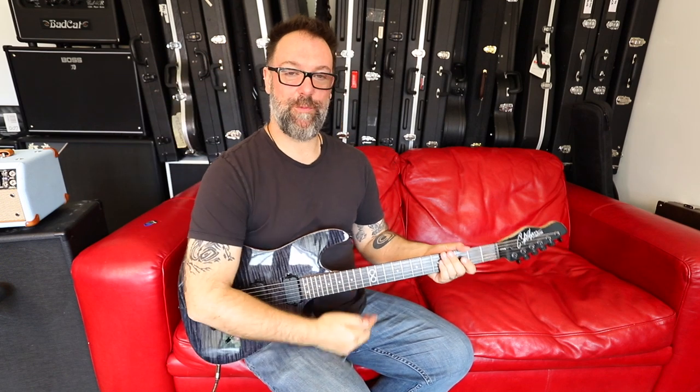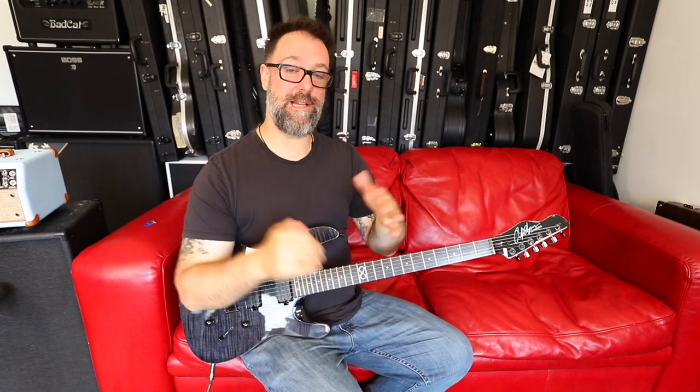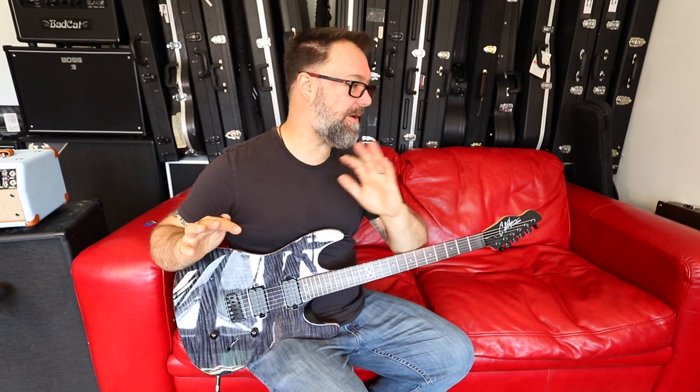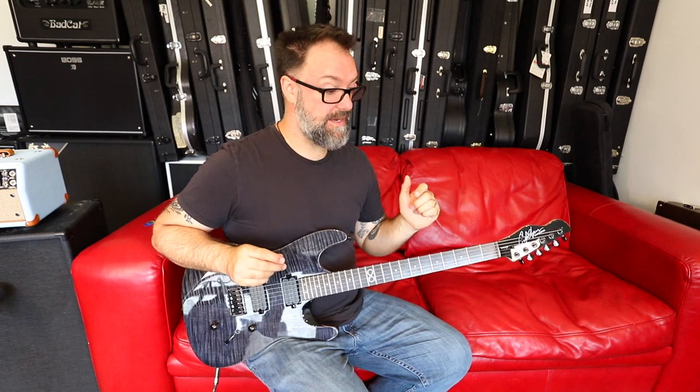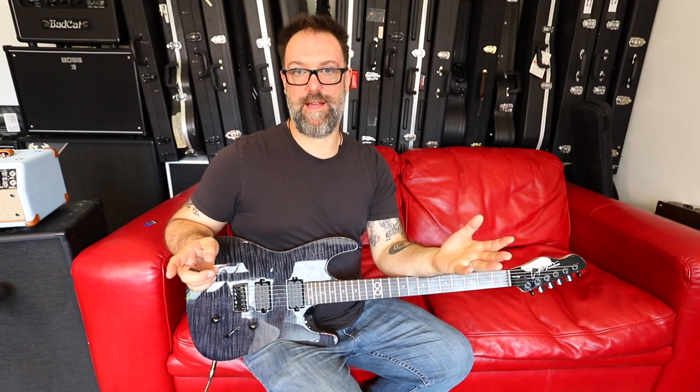Greetings! I am Rob Chapman and today I'm going to teach you the solo from Dorje's 'To Survive.' Not the whole solo because it's really really long and it would take absolutely ages, but the part that I've been asked about by far and away the most is after the little drum break — there's a run and then the end of that solo.